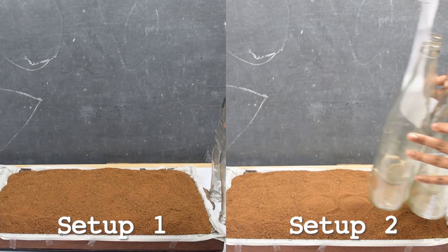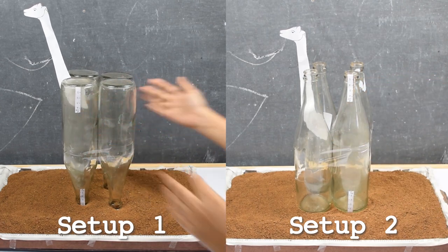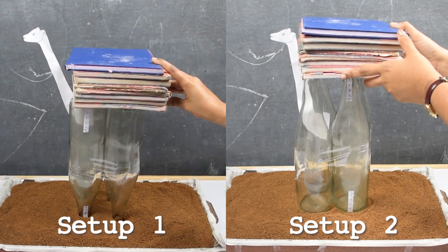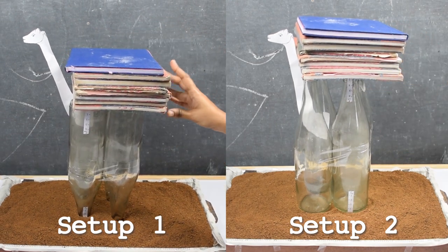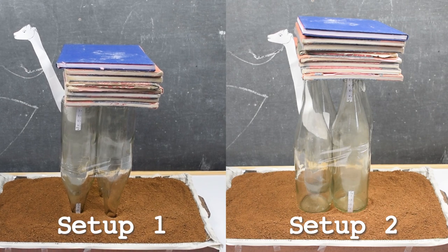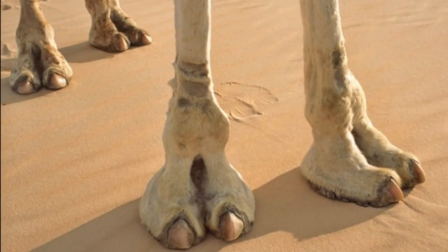We saw that in setup one, the bottles went into the sand two centimeters, whereas in setup two, the bottles did not sink considerably. This happened because in setup two, the base was much wider than in setup one. And just like in setup two, camels have large, broad feet. This helps them spread their weight over the sand, and that's why their feet do not sink into the sand.